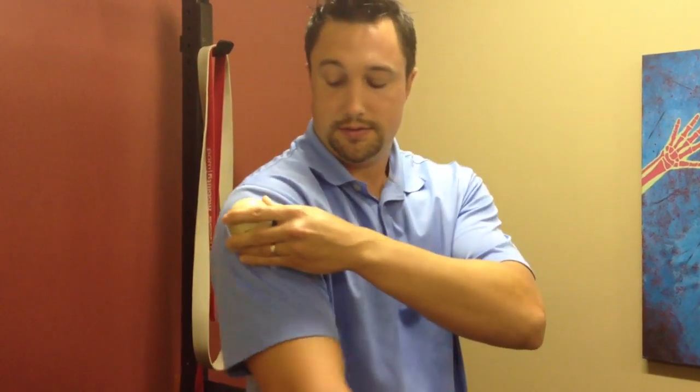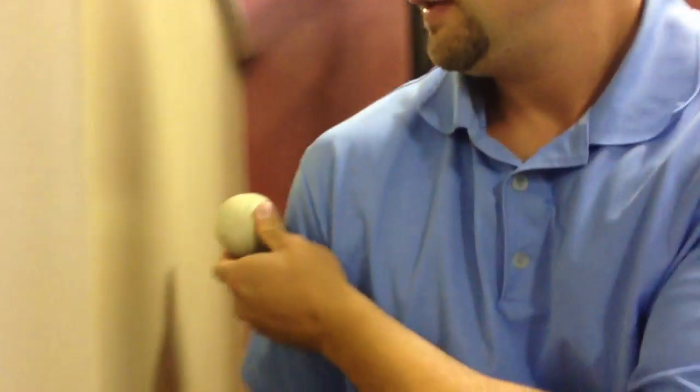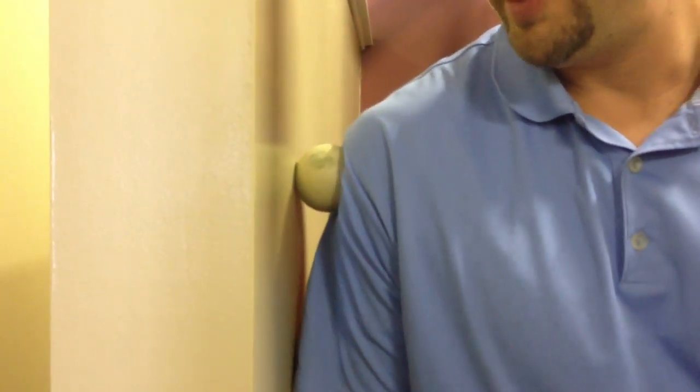That's going to be internal rotation — bring it across the body. For the demonstration, put it on the wall, go back and forth with a little cross friction, then compress it and just move your arms through the range of motion.